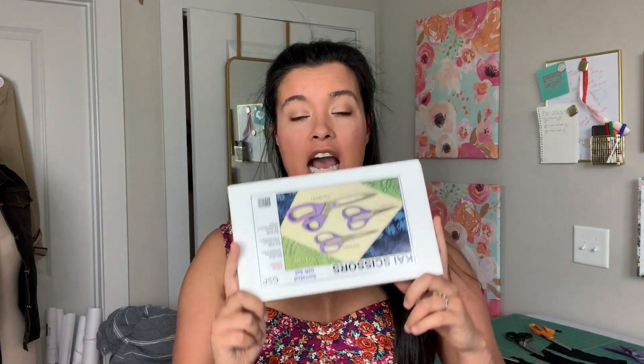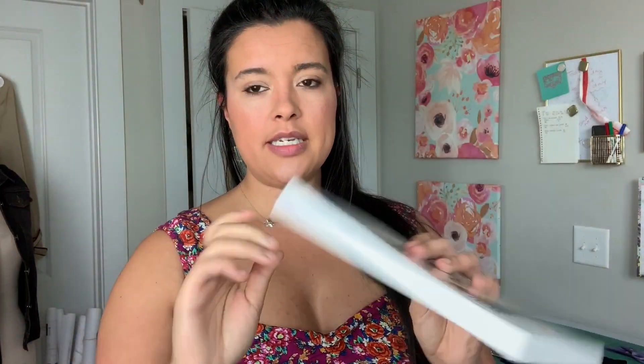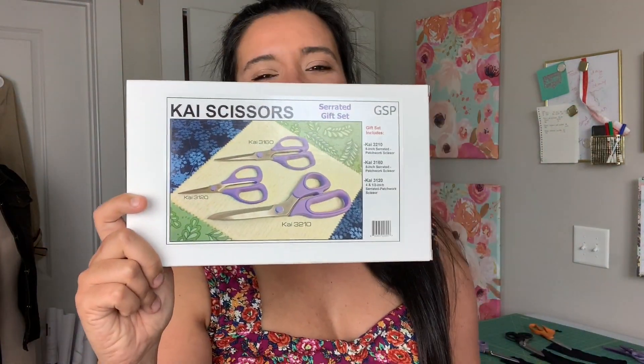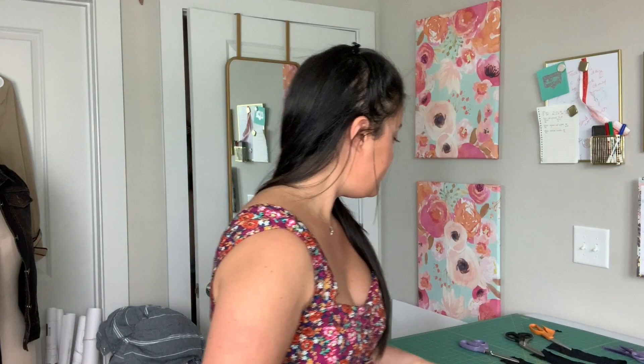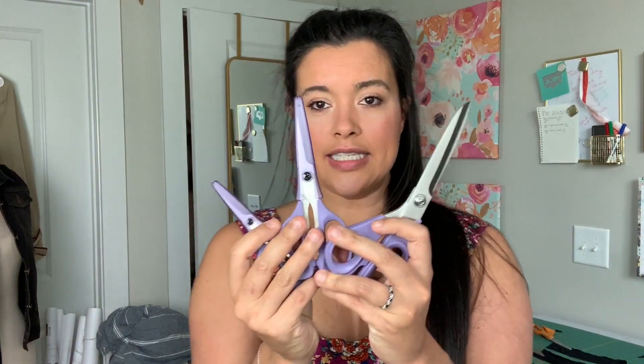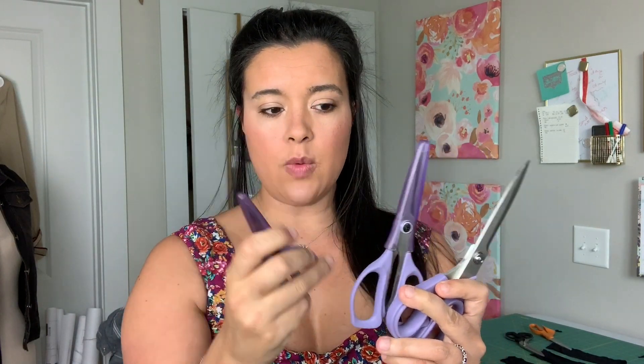I got the Kai scissors serrated scissor gift set. You get these three pairs of scissors with it: an eight inch, a six inch, and a four and a half inch. They come with these little covers on them as well, which is really nice. I've been using this one a lot lately, especially now when I'm working on so many lightweight, drapey, summery type fabrics, like all the rayons that I have in my work-in-progress and plans piles.